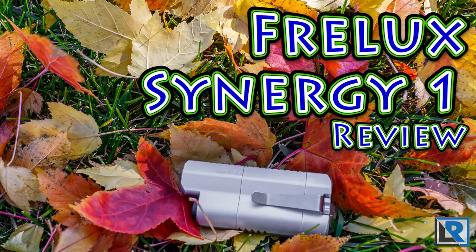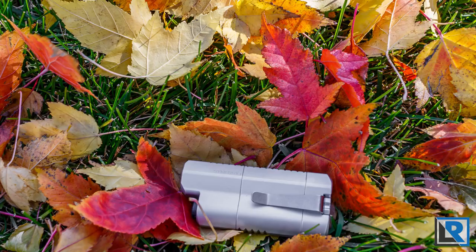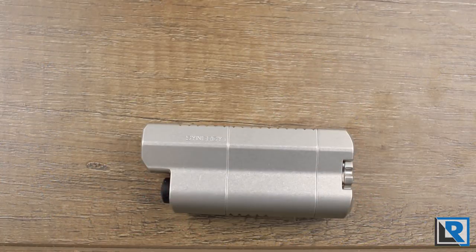The light I have here is a Freelux Synergy 1 pass-around light that's been going around to various forum members to play with and review, and that's what I'm here to do today. This is the first review I'm aware of that features the updated driver with the high CRI Nichia emitter. It's brighter than previous and has better mode spacing too. I didn't buy this light, and thanks to Benjamin and Ozzy for letting me try it.